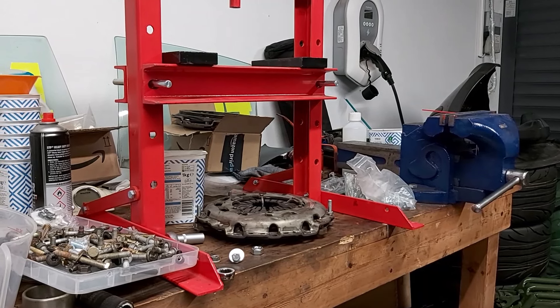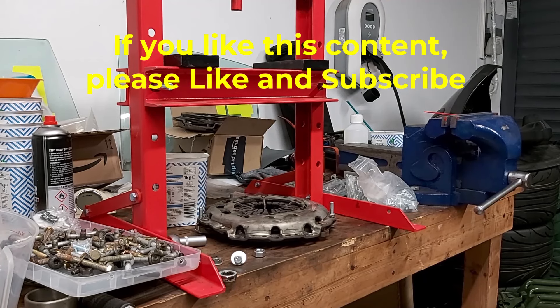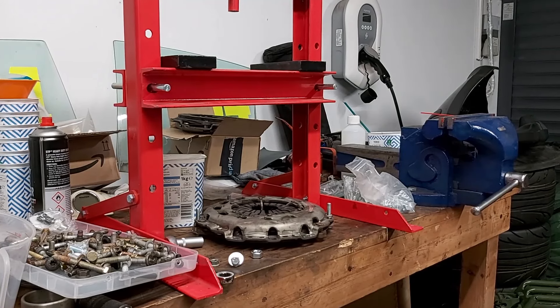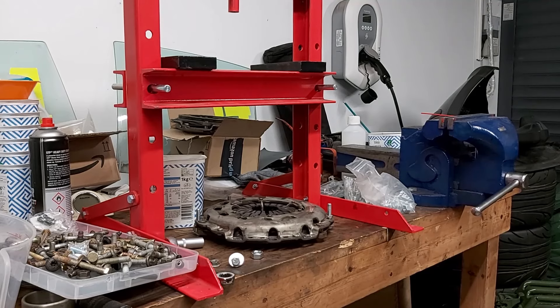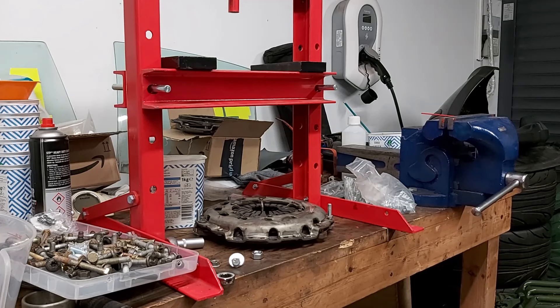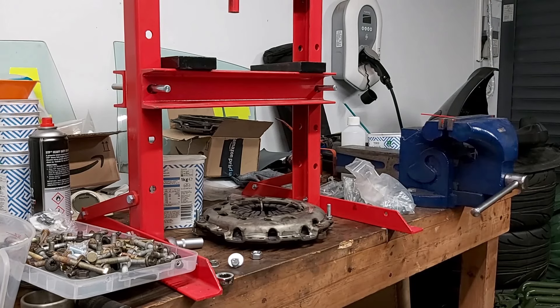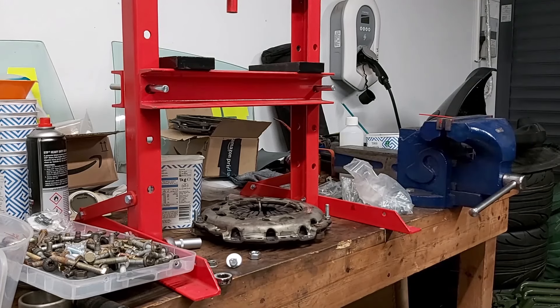The last time I had my car all together, I wasn't happy with the amount of clutch travel. You had to push the clutch a long way down - in fact, it was almost to the floor before it would fully disengage. I'm pretty certain the reason is that where I've taken the clutch cover off of the flywheel, it's caused the self-adjust mechanism to activate and it's moved the clamping plate down further against the driven plate.